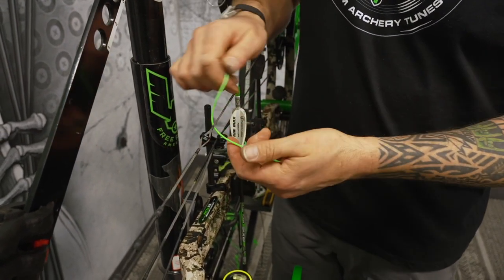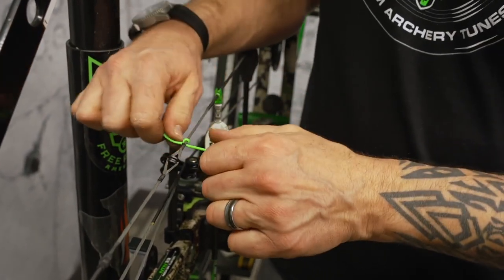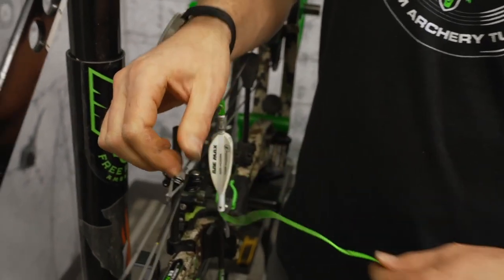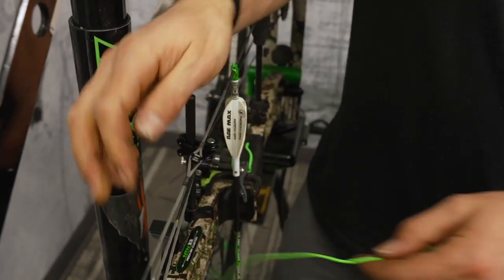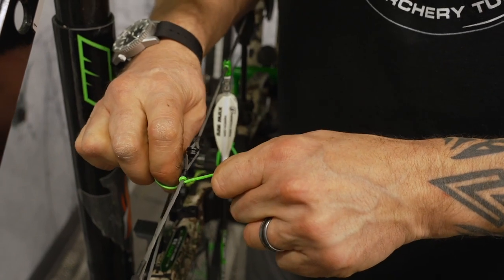The reason I do that is because now you can take this D-loop material, wrap it around the string like this, take it to the bottom of your knot and then slide it up close to the peep site — just like that. It really tightens the peep into that string.